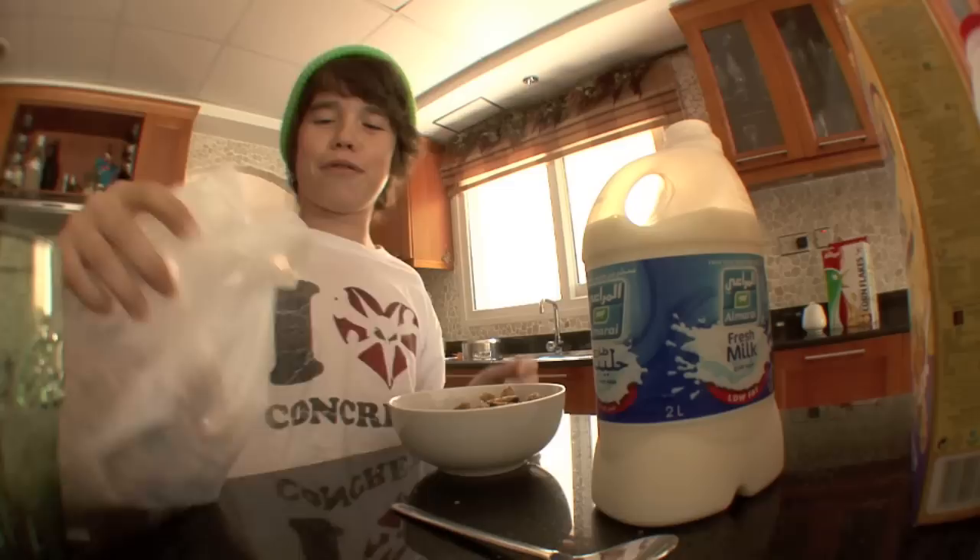Oh, hello there. What a fun morning. I'm going to teach you guys how to no-comply 180.